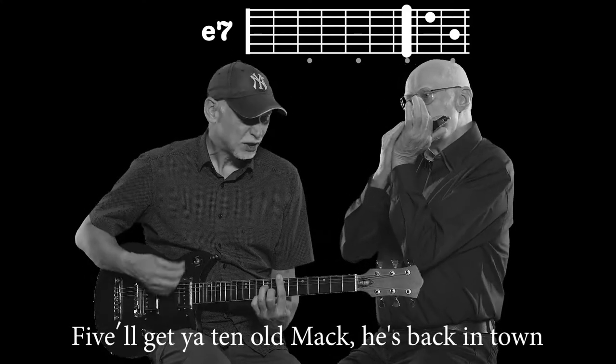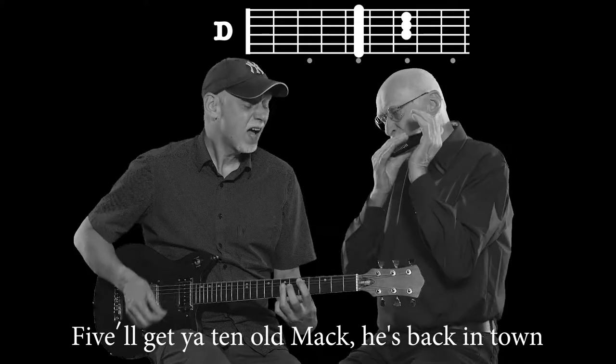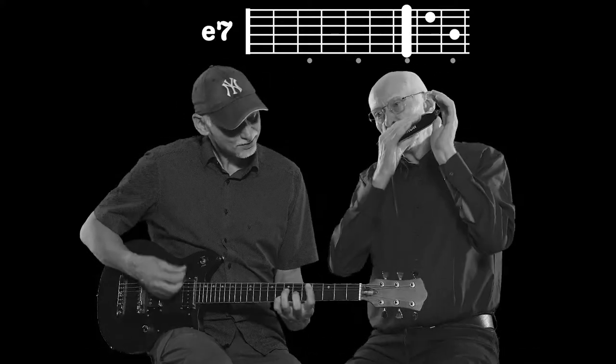Five will get you ten, old Mackie's back in town. Guitar solo.